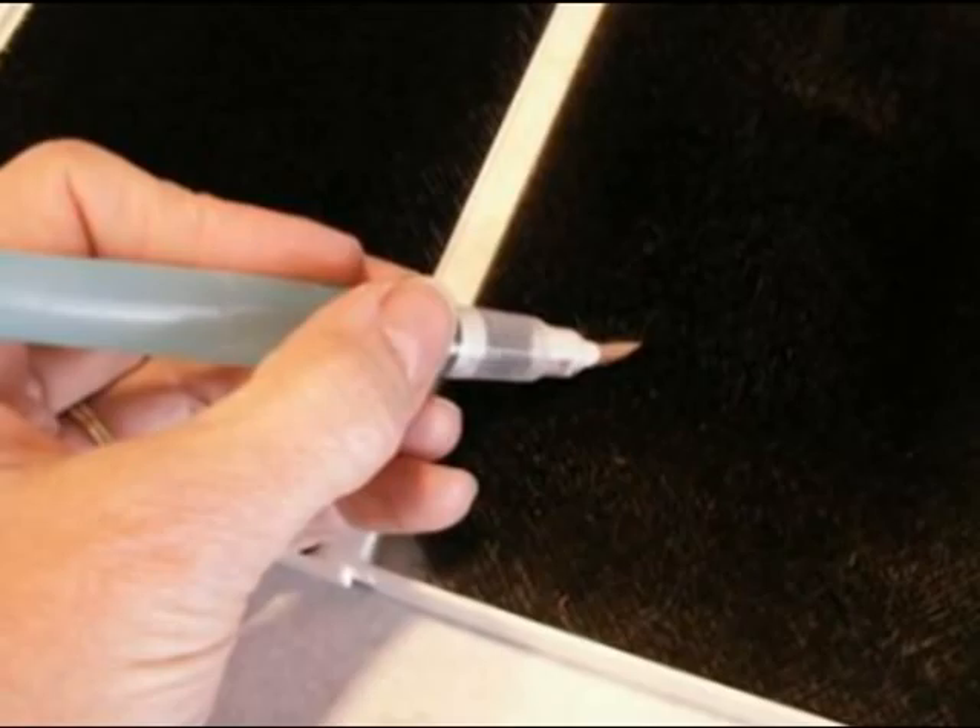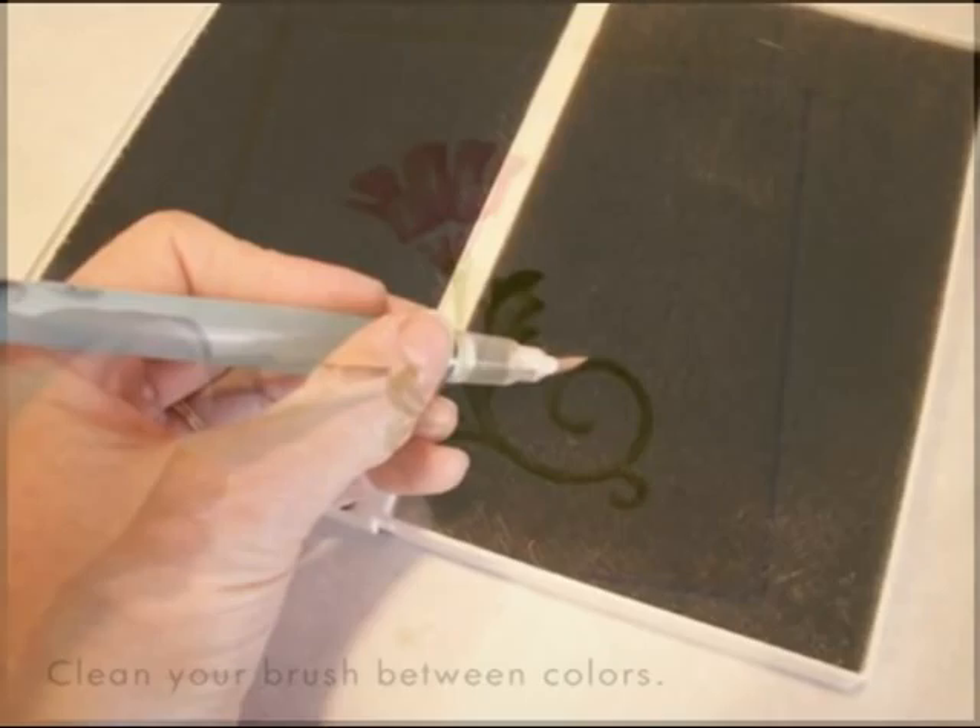Blend your color outward, pulling the deeper color into the lighter color. Clean your brush between colors by squeezing water from the brush until it flows freely, then wiping it thoroughly on your scrubber.